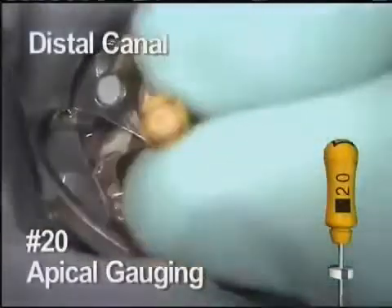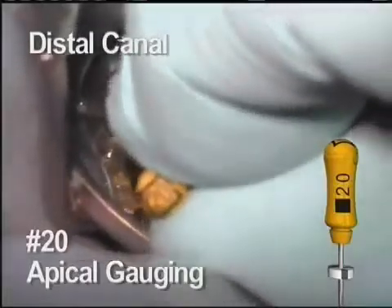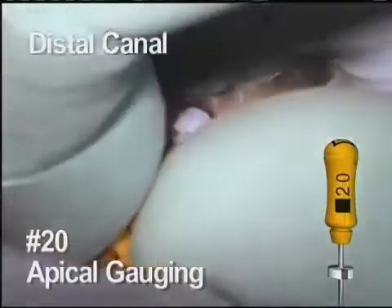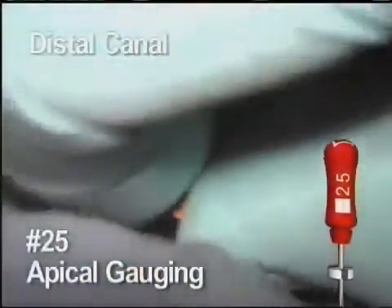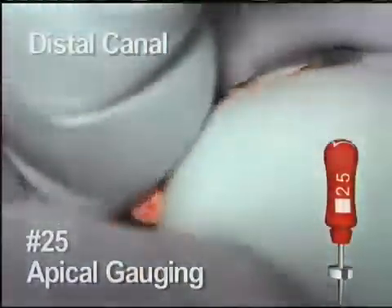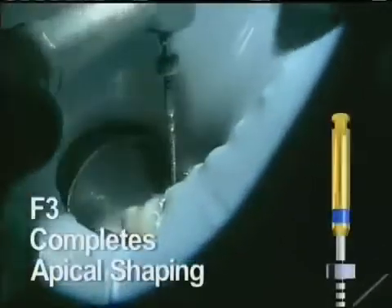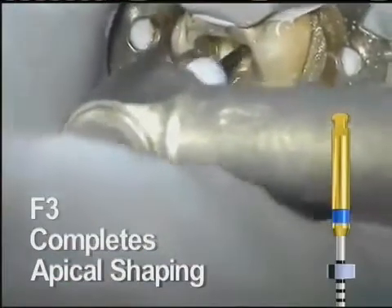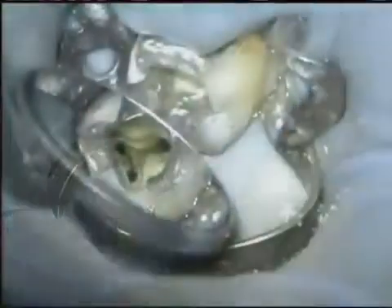To show canal variations, let's take a look at the gauging procedure of the distal canal of this same tooth. This canal followed the same instrumentation procedure as the others. The 20 is loose. The 25 is also loose at length. The 30 hand file will make it but it is tight. The clinical decision is to use finishing file number 3 for apical shape here. The F3 is taken to length and removed, and the canal shaping is complete.